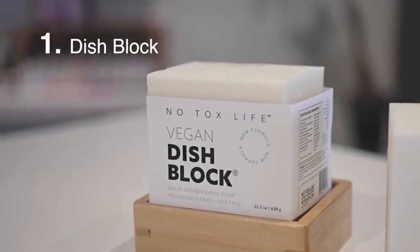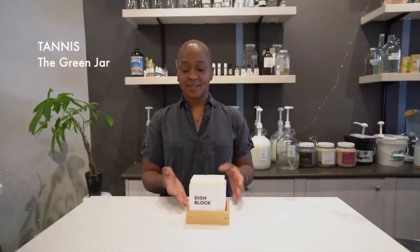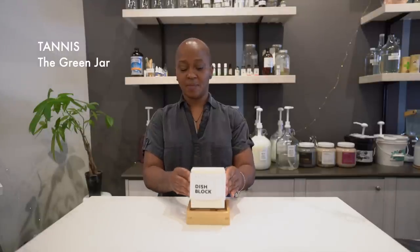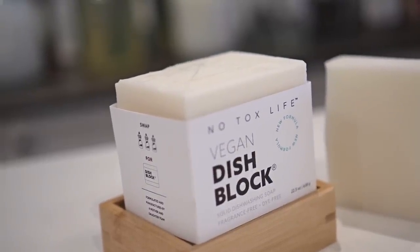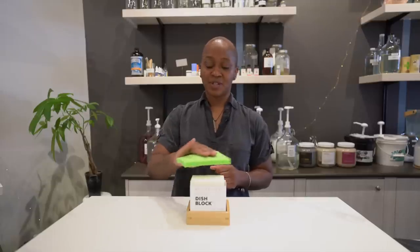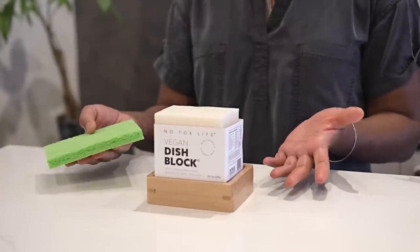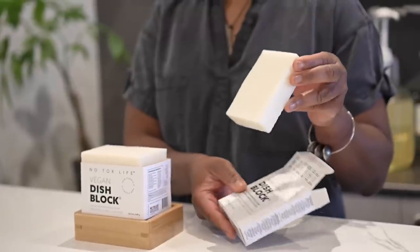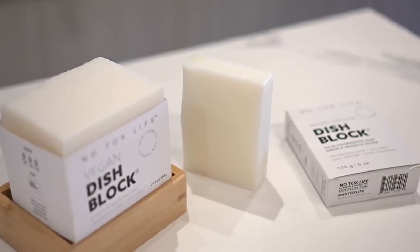This is a dish block — basically just a solid bar of dish soap. It replaces three full bottles of dish soap. It sits on top of your counter and you can put it on top of a soap dish or a sponge. You simply take a brush or a sponge, dampen it, and make little circles on top of the soap block. It creates an amazing lather, cleans your dishes really well, and cuts down on the amount of plastic bottles coming into your house.